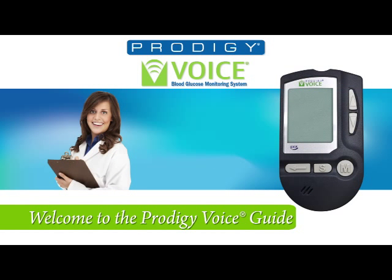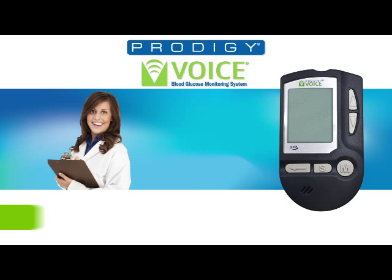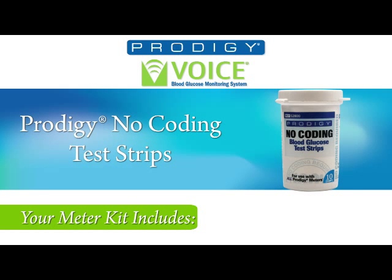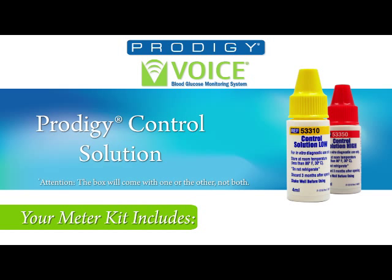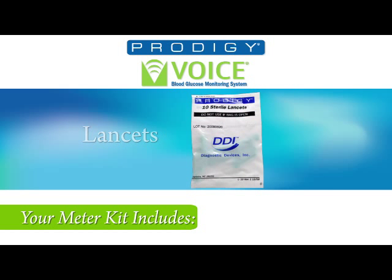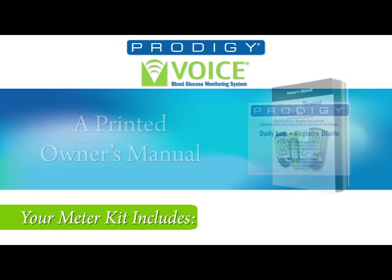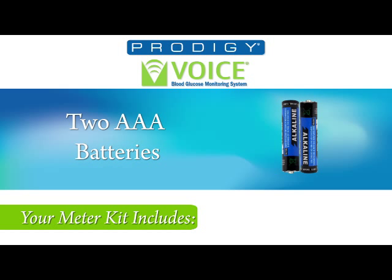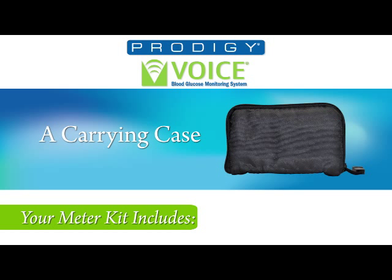Welcome to the Prodigy Voice Meter. Upon opening the box, you'll find inside: the Prodigy Voice Meter, Prodigy No-Coding Test Strips, Prodigy Control Solution, a lancing device, lancets, a printed owner's manual, logbook, warranty card, two AAA alkaline batteries, and a carrying case.